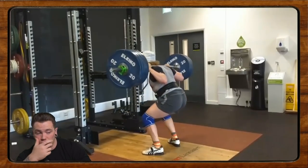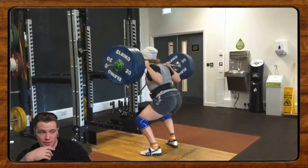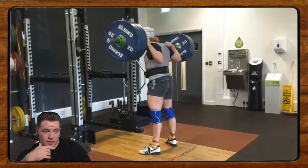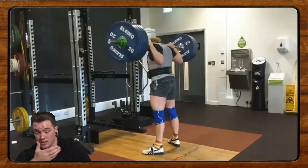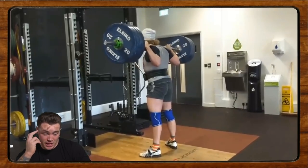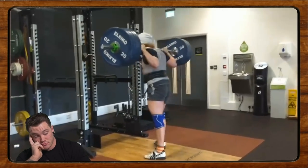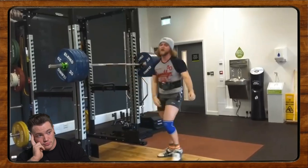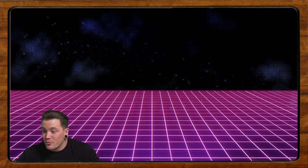It looks like a pretty high bar squat. Something you could play with to potentially take pressure off the knee is doing some low bar style work — keeping the hips back a little further, keeping the knee back a little further. In some cases, changing the pattern can allow you to continue training without aggravating whatever is causing that pain experience. He almost died at the end — I would too with 4x4 at 90%; can't really blame the guy.